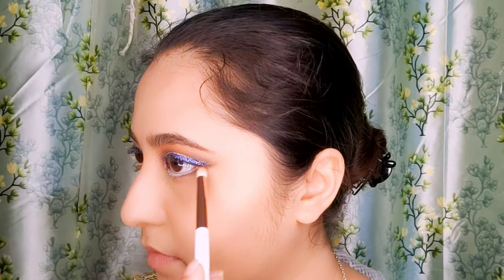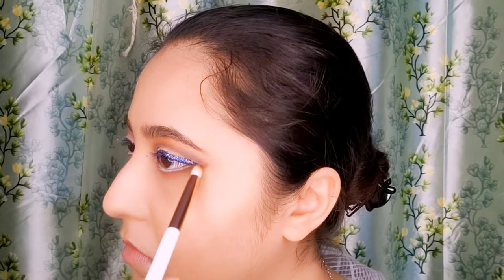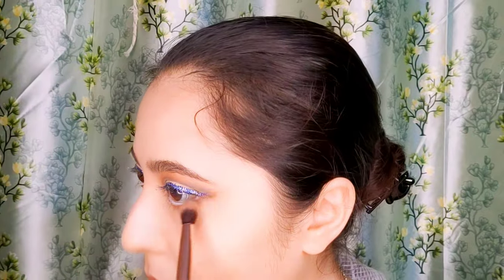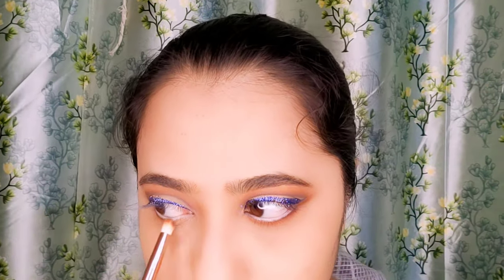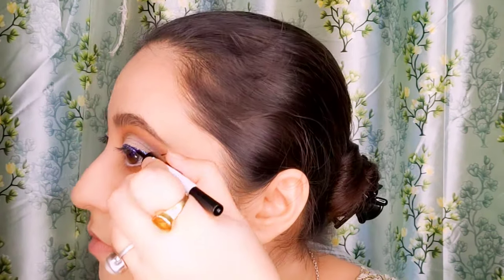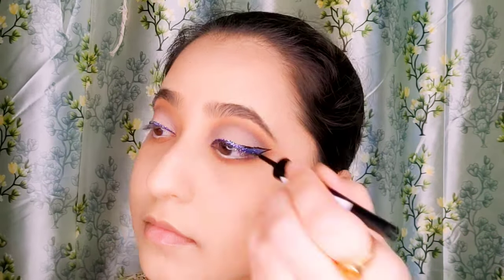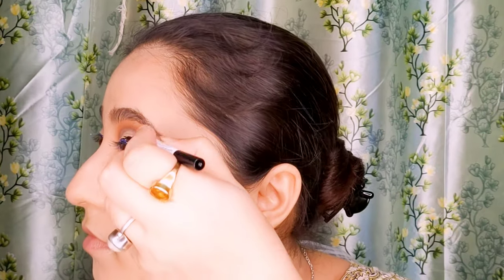I will also add some rust brown shadow on my lower lash line with a smudge brush to create a gradual definition. I will then take my regular black liner and outline the glitter region to create even more definition — it will make my eyes look very prominent for a cocktail party.